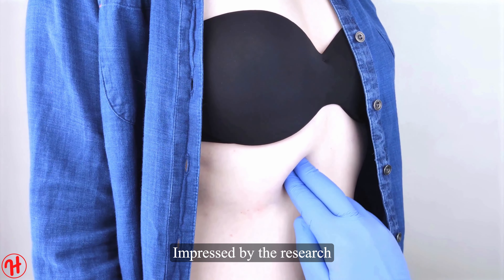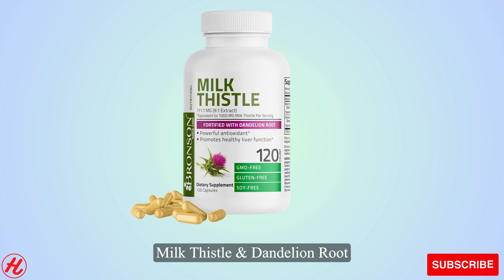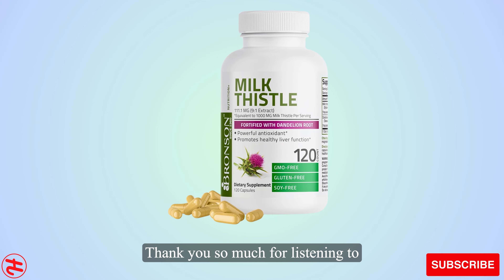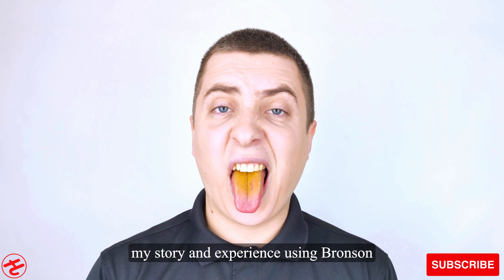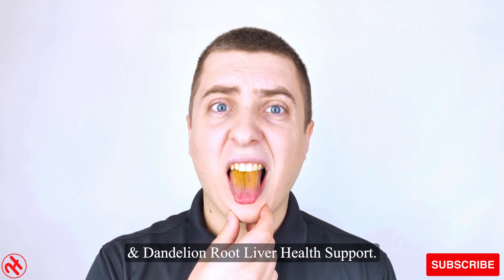Impressed by the research and traditional uses of these herbs, I decided to give Bronson Milk Thistle and Dandelion Root Liver Health Support a try. Thank you so much for listening to my story and experience using Bronson Milk Thistle Silymarin Marianum and Dandelion Root Liver Health Support.